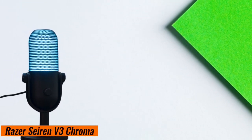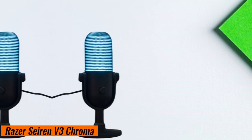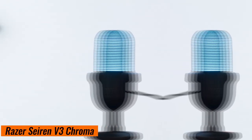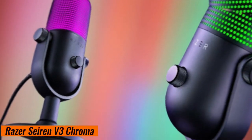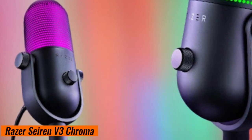Setting up the Seiren V3 Chroma is a breeze. Just plug it in via USB, adjust the gain, and you're good to go. Plus, it's versatile. Whether you're streaming Fortnite, Valorant, or Among Us, the Seiren V3 Chroma elevates your voice.